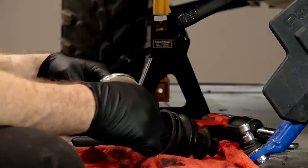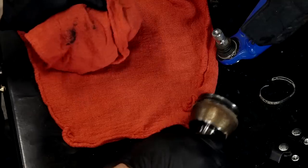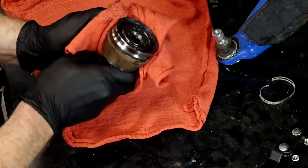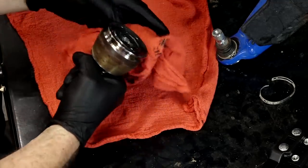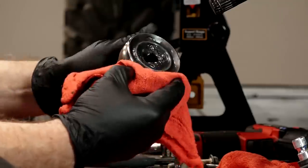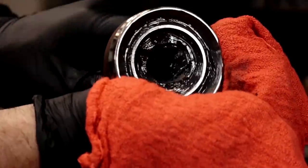I do want to scoop out this existing grease because I want to put new stuff in there. When you're cleaning this up, you want to make sure you get all the grease out of this outer edge because we want that to be clean and dry so the new boot really gets seated in there. I don't want to leave grease in there and allow it to slip off when you're at a really tight turn angle — because that's what would happen and that's what we don't want.